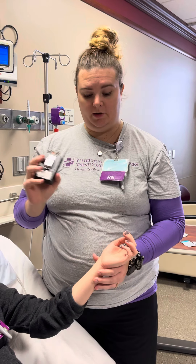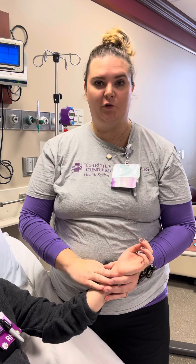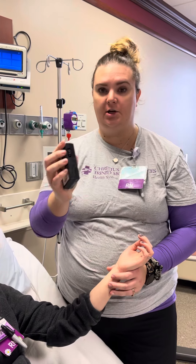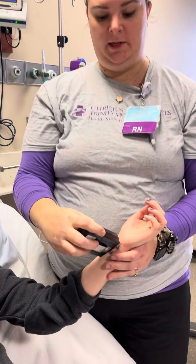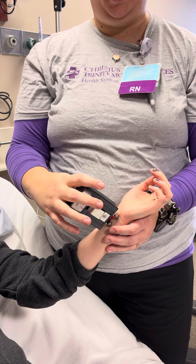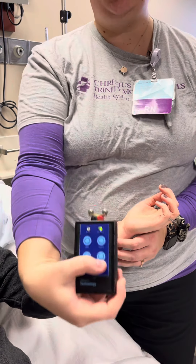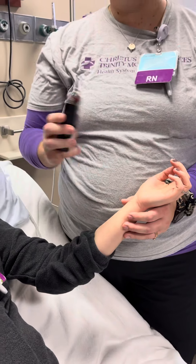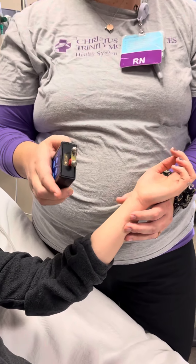We're going to start with Casey here. You will start at the lowest amp, which on a train of four is one, and you will hit the train of four button and look for four twitches. Since I already know what Casey's baseline is I'm going to go ahead and go up to her baseline, which is six.